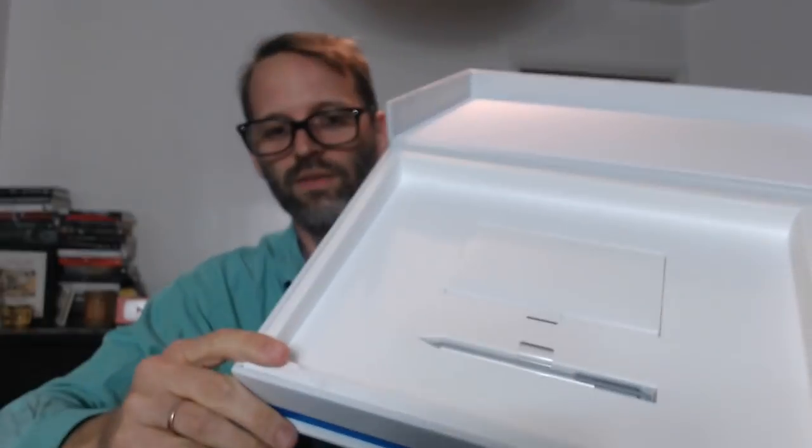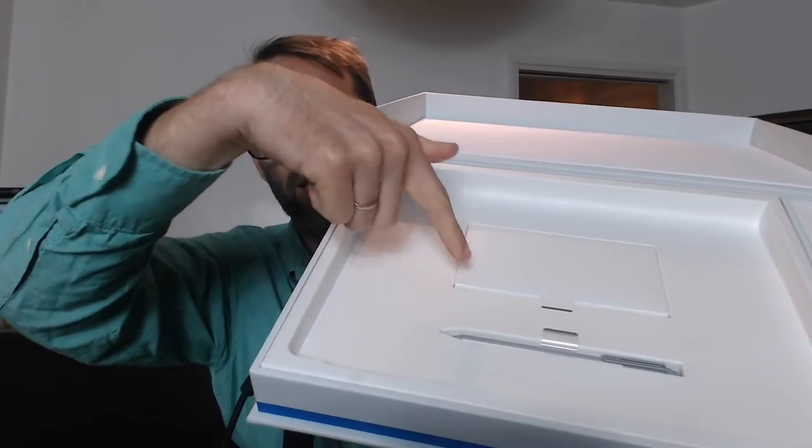Let's see what else is in the box, because there is other stuff. You've got a pen, you got some documentation, you got a laptop charger. Even the pen has a pull tab on it — they think of everything, those Microsofts.